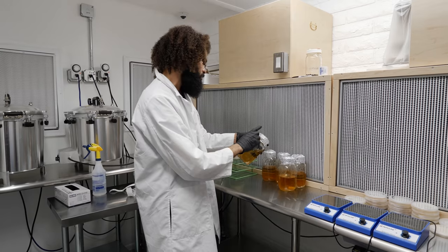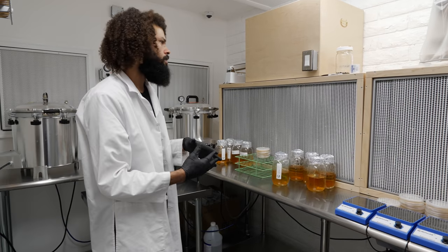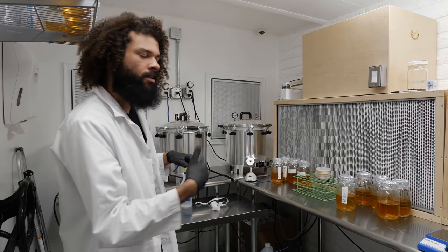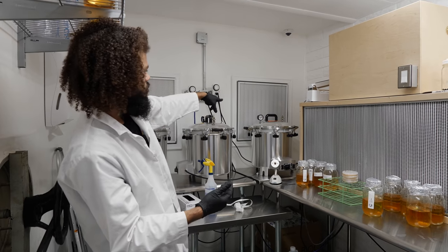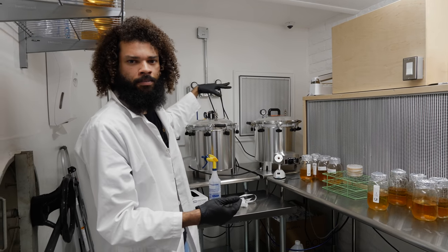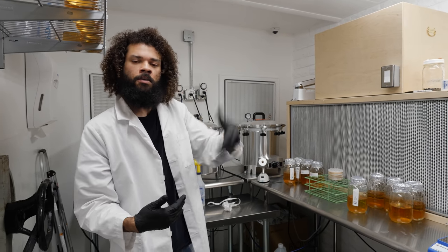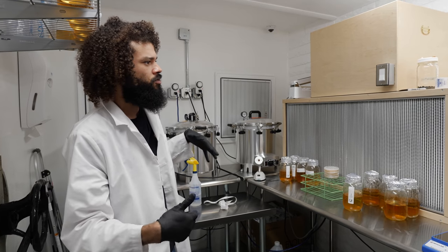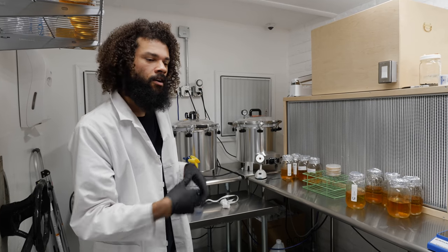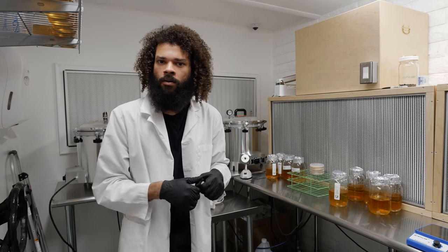This lab is pretty similar to my other lab — they're both positive pressure labs. One difference is the HEPA filters are recirculating already HEPA-filtered air. Air is brought in by two 2-foot by 2-foot HEPA filtration units with a pre-filter. It brings in air from the next room, passing through a UV light which kills any bacteria, then through HEPA filtration. Once in this room it's recirculated, so the air is super clean and it creates a positive pressure so any dust or contaminants are blown outward.